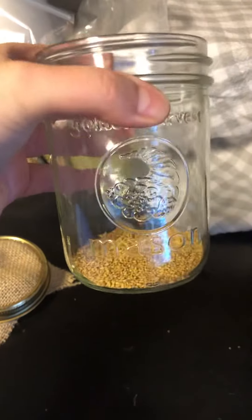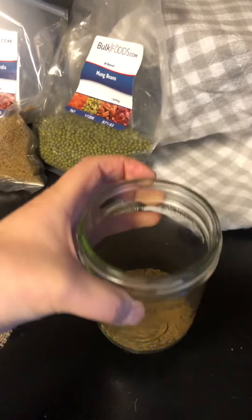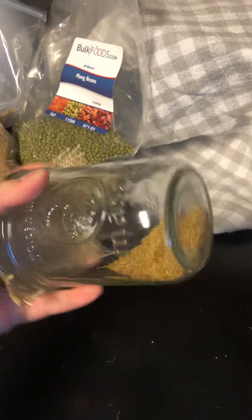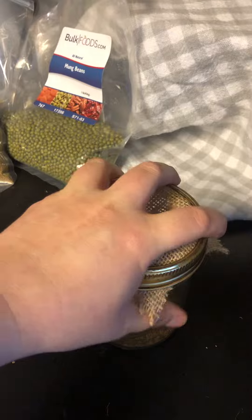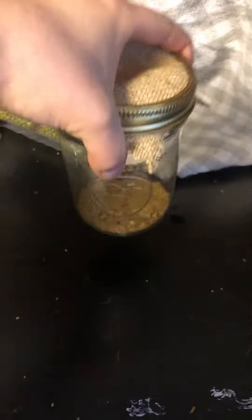So all you do is you fill this jar maybe halfway with water, let it sit overnight, and then rinse it through the burlap like that. Fill it up with water again, and then rinse it again. Once a day, you're going to rinse it like that.